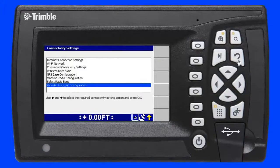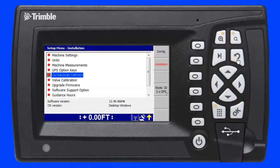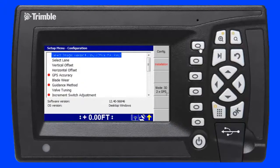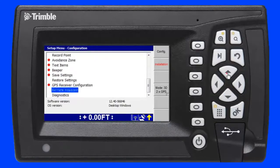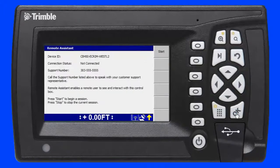I press the return key to go back to the setup menu installation screen and press the F1 soft key to enter the setup menu configuration screen. I then scroll down to remote assistant and press the OK key. On this screen I see the support phone number entered earlier and a connection status of not connected.